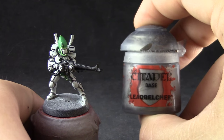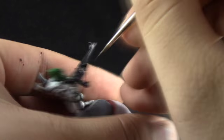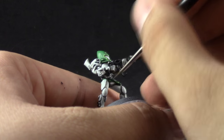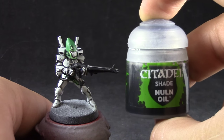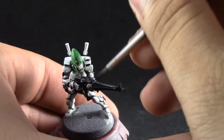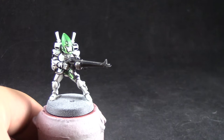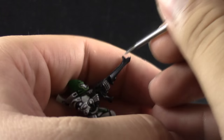Once that's done I'm going to use Lead Belcher. With this color I'm going to base coat all of the metallic parts on the model, which are very few — it's just details on the gun and around the armor. Nevertheless we're going to base coat all of the silver parts with this color. Next I'm going to use Nuln Oil to shade those silver parts very quickly. Then we're going to move on to highlight the black with Eshin Grey, getting all of the edges of the gun and all of the black parts around the model.